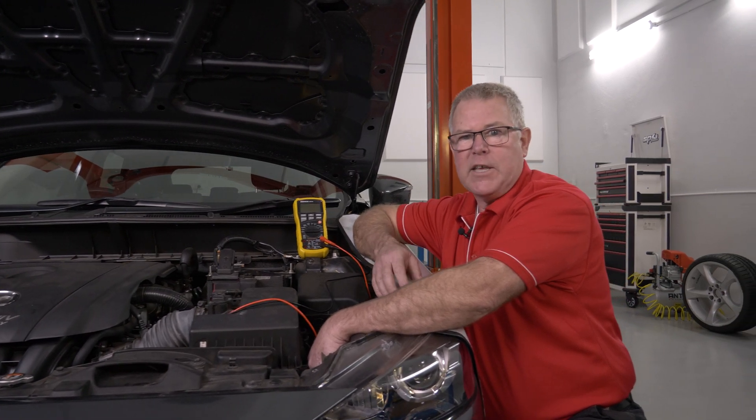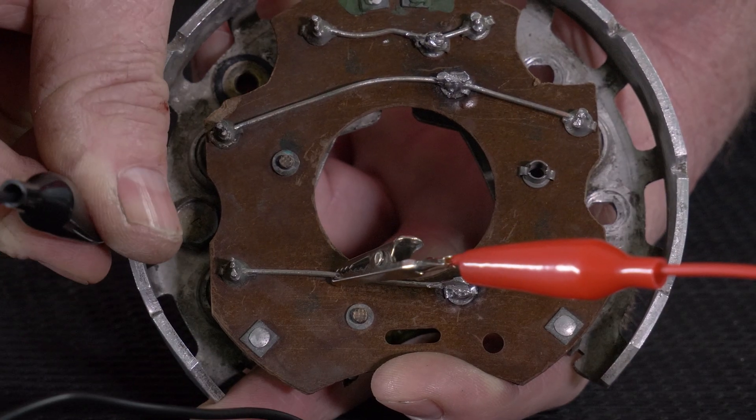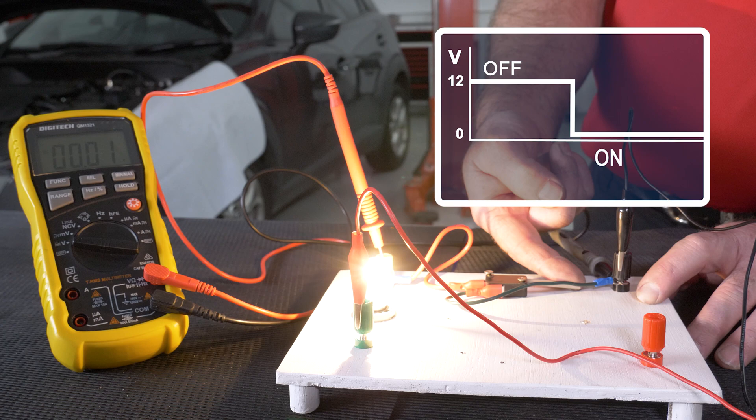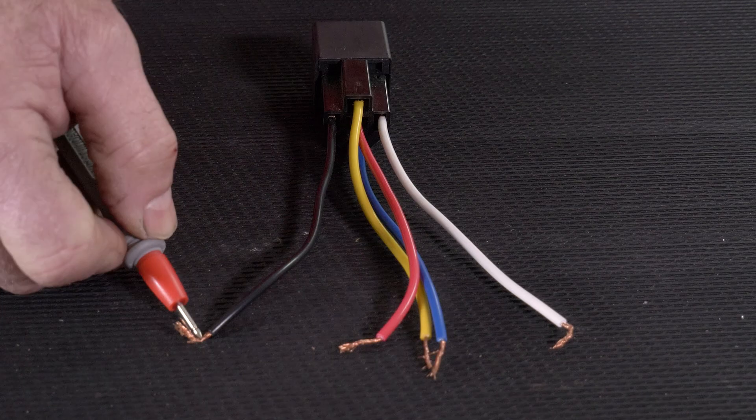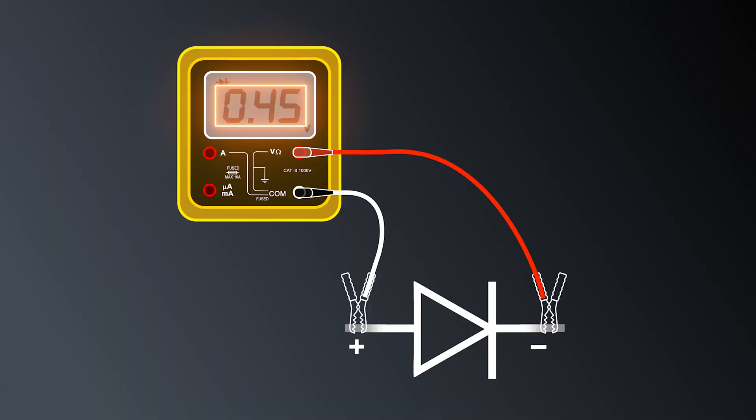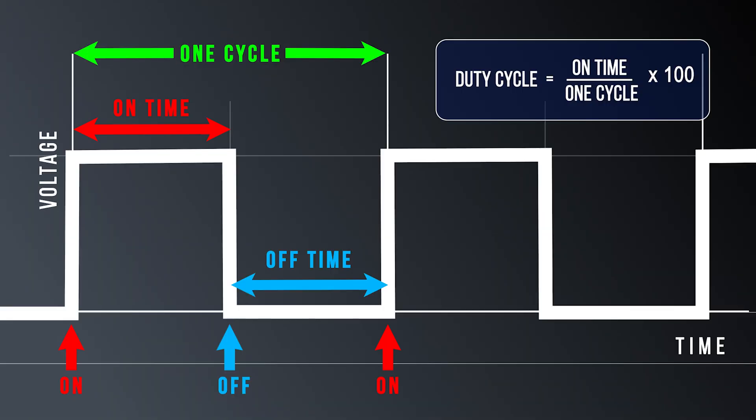Then we move on to some more advanced testing. But the difference with this training is we don't just show you how to perform each test — we actually explain and show you how to interpret each test result, whether it be for continuity, diode, duty cycle, or pulse width modulation.